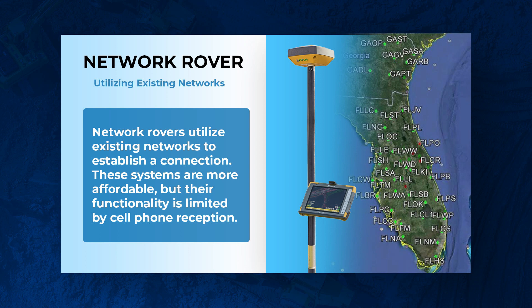You can use your cell phone, but there are some drawbacks. If you don't have good cell phone reception, this isn't really going to work. On top of that, you need to check in with your local networks — both public and private — to see if you can actually tap into them.